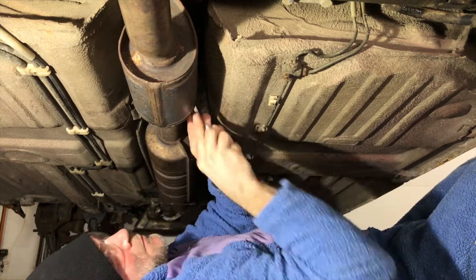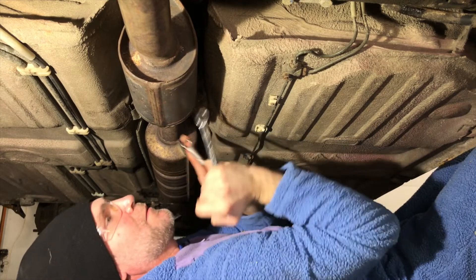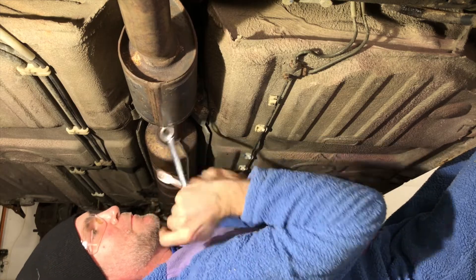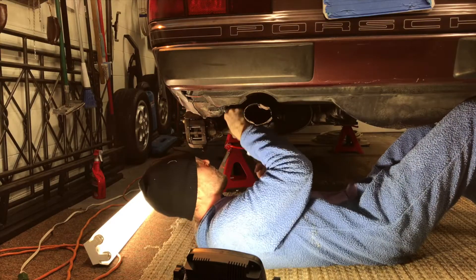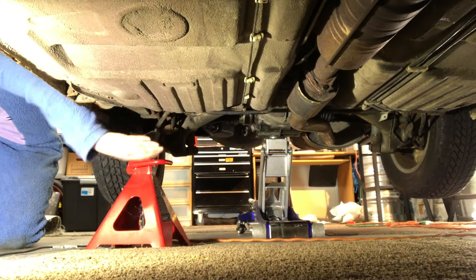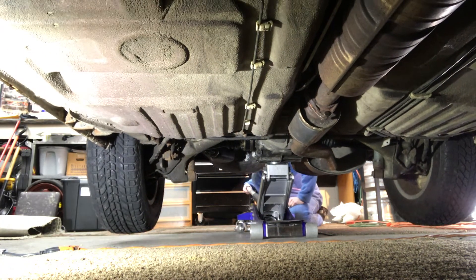In the future I'll be taking this exhaust pipe back apart and welding a new muffler on the end of it, along with a new stainless steel exhaust tip, so check back for that. But for now, here is how you fix broken bolts on a stock exhaust — so there it is.